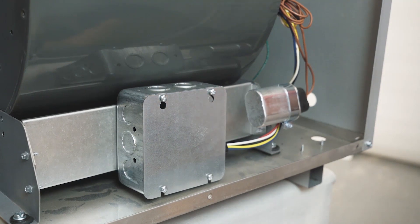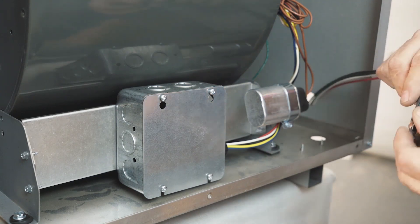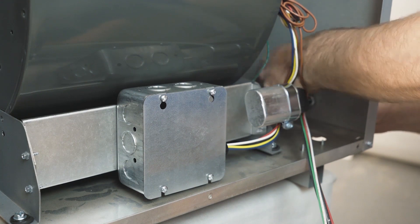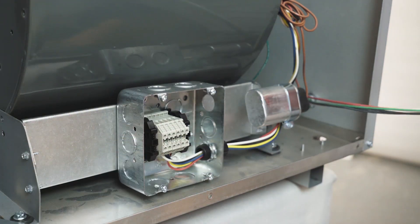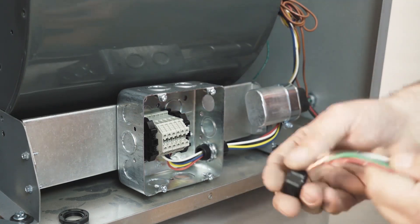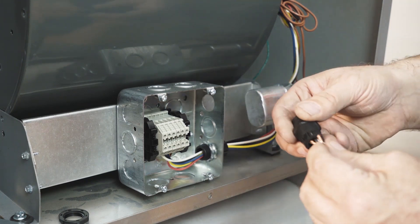At the blower module, we're going to run the harness that we just plugged into the B molex into the blower module. It's all put together for you right out of the box — we provide all the connectors. We want to protect the wire as it's passing through so there are no short circuits.